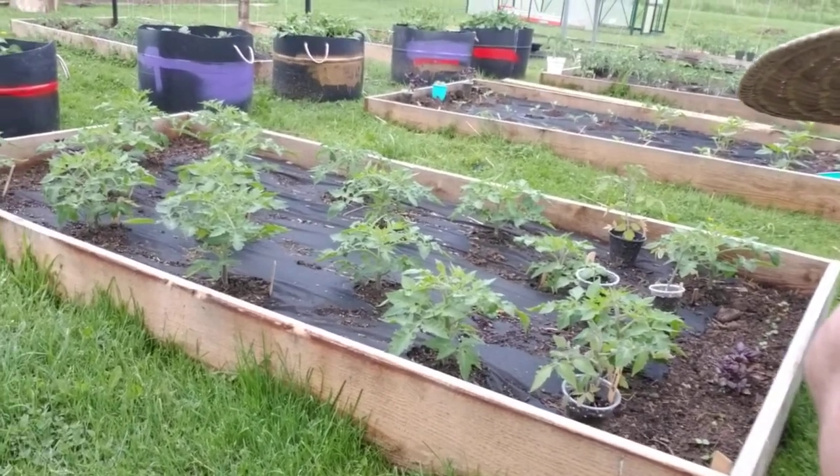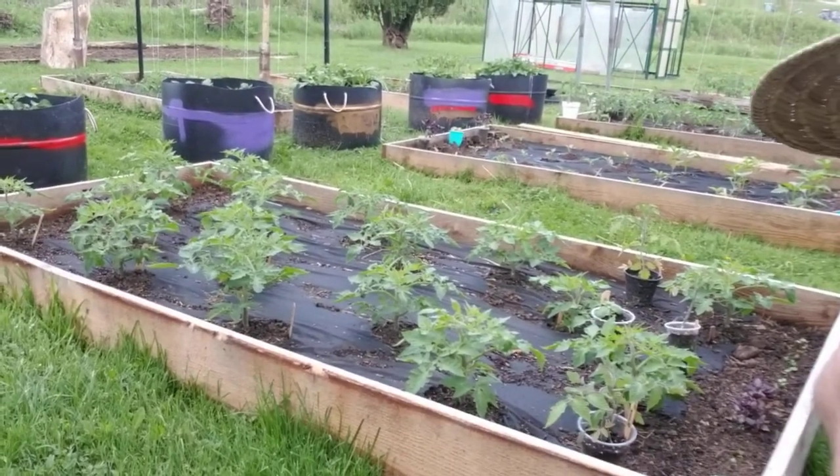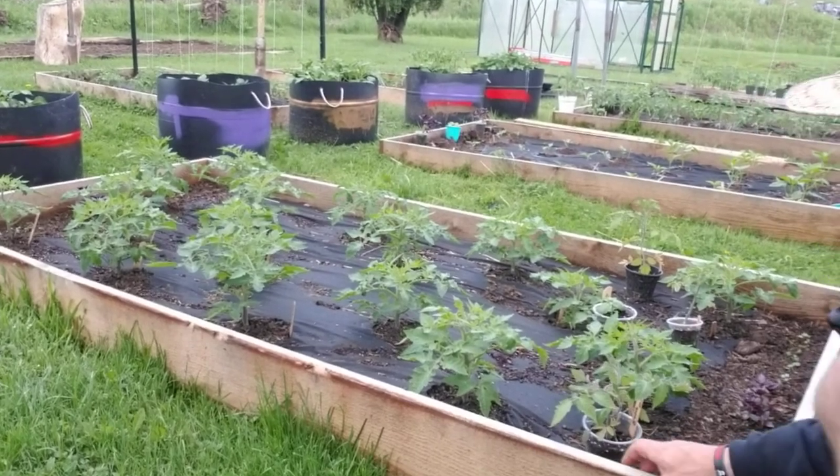This whole bed here is determinate Roma tomatoes. We've got a bunch — Roma tomatoes planted, tomatoes in pots, tomatoes everywhere.